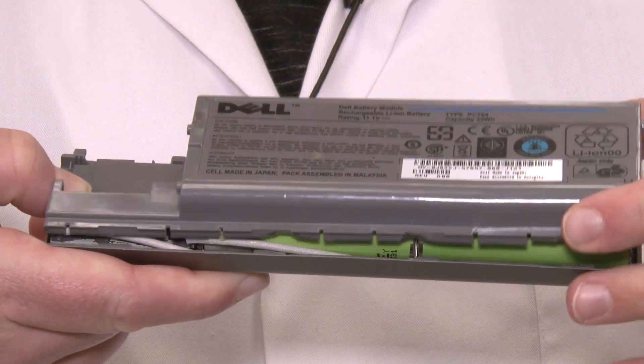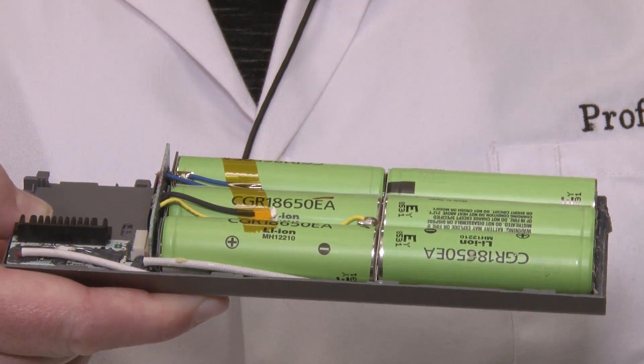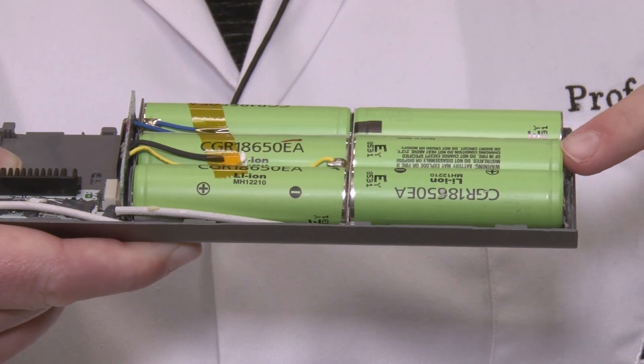You might be familiar with a laptop battery that on the outside looks like this large gray plastic sheet. We open it up, there's things inside that look very similar to your AA batteries.